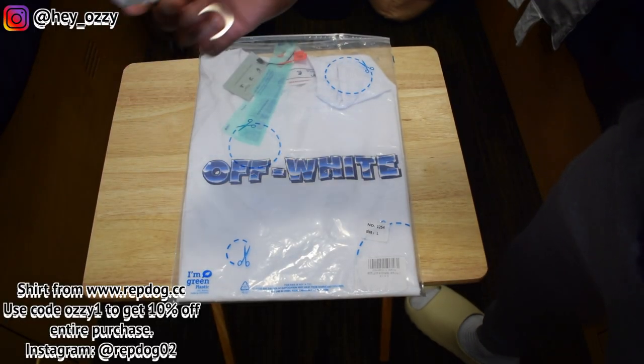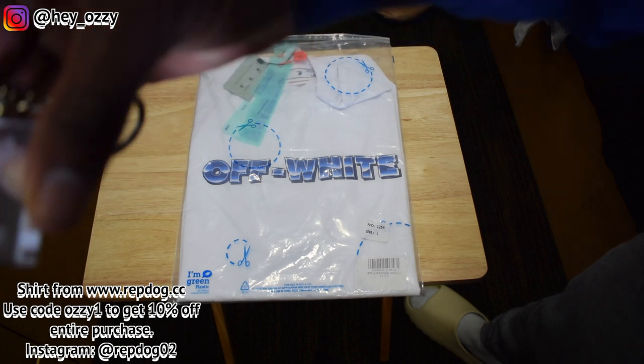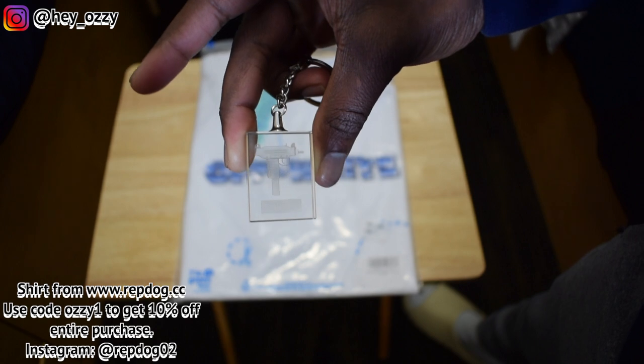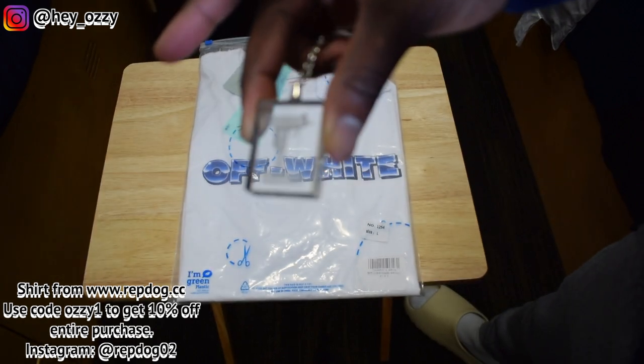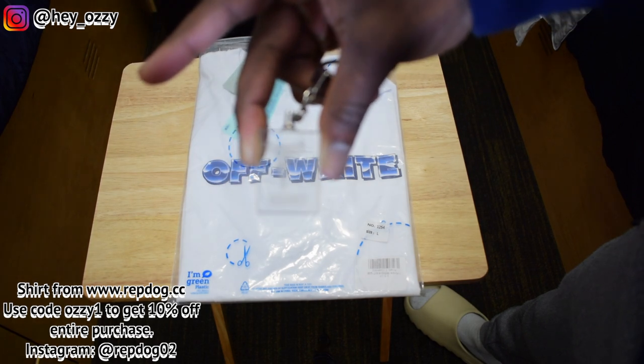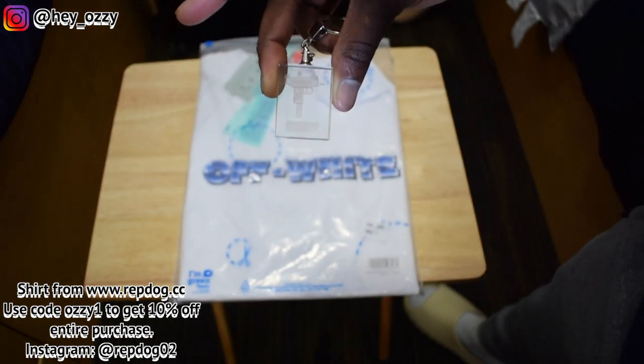They sent me the shirt, and when I got the package it came with this cool keychain — the Supreme keychain right here. It's clear, you can see it's got a Uzi on there, it's a Mac 11. It says Supreme at the bottom. It's kind of hard to see because it's see-through.